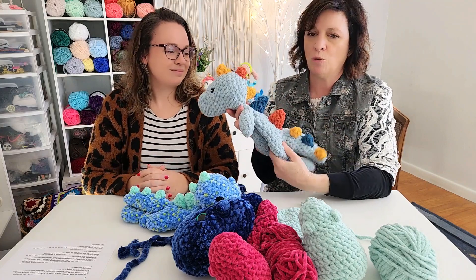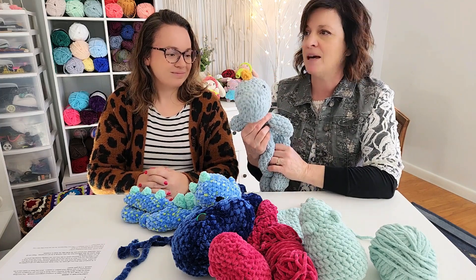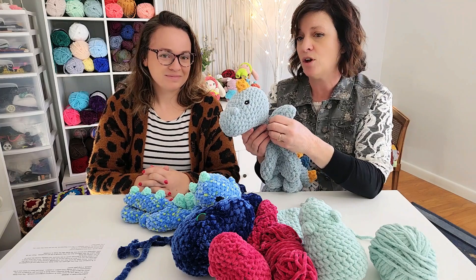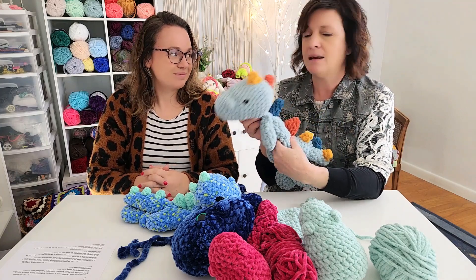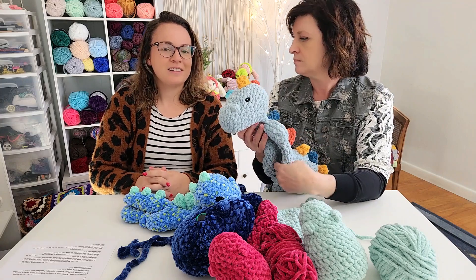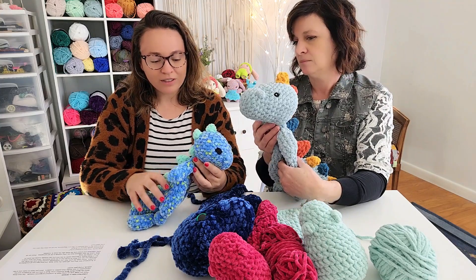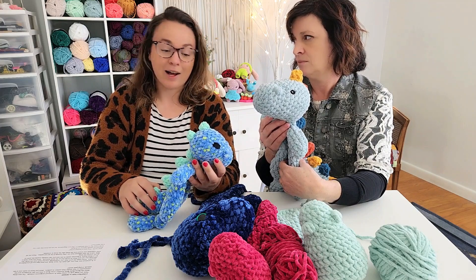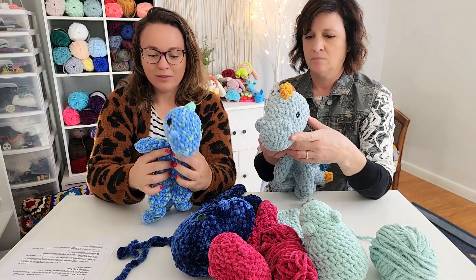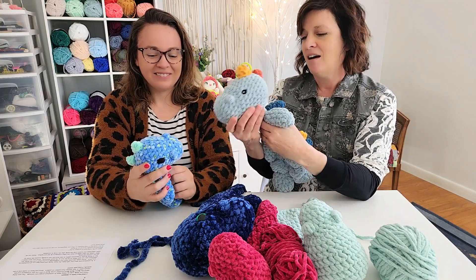It's the most adorable pattern and kids love them — I recommend it — but just be forewarned: be true to yourself. If you hate sewing body parts on, if you're always looking for no-sew or low-sew patterns, this might be a challenging pattern to finish. That said, if you want to broaden your horizons and get better at sewn patterns, this is a good one to practice on. My spikes and arms are a little off-center, but depending on how you hold it, no one really notices.